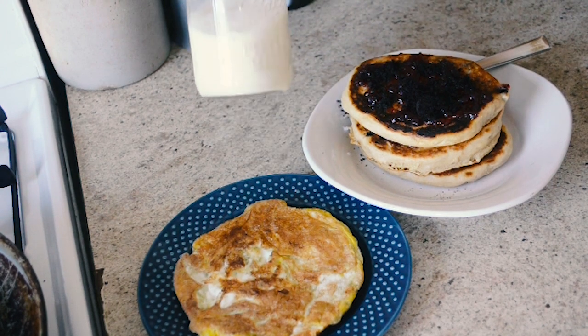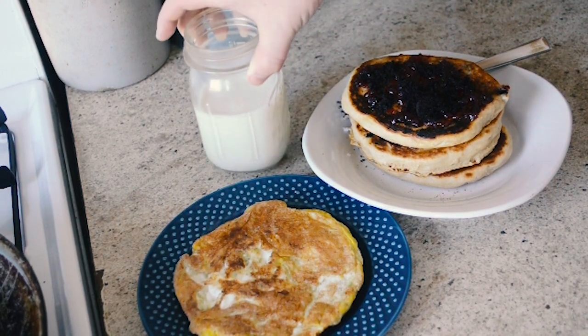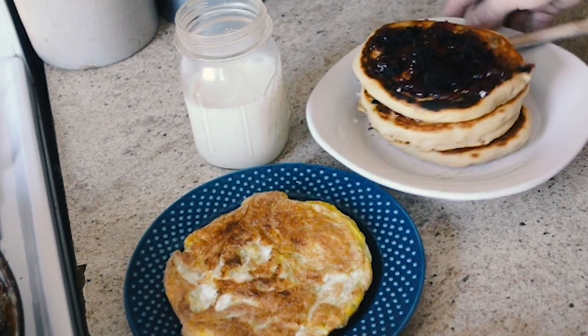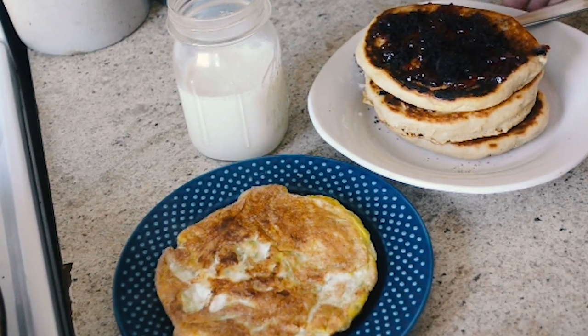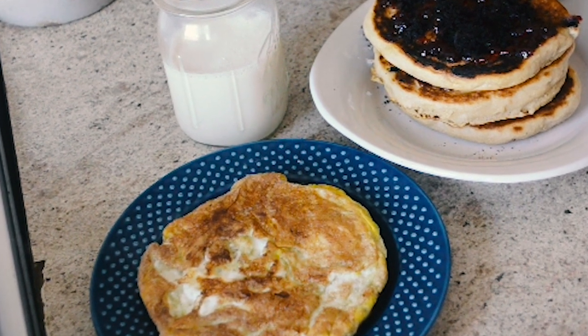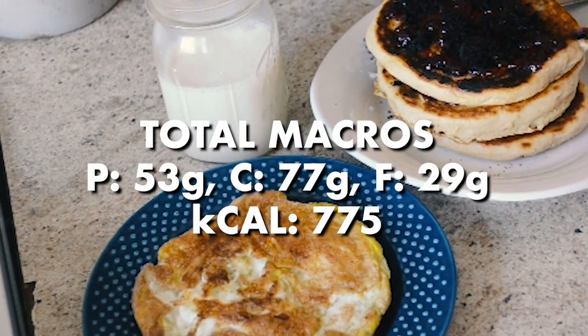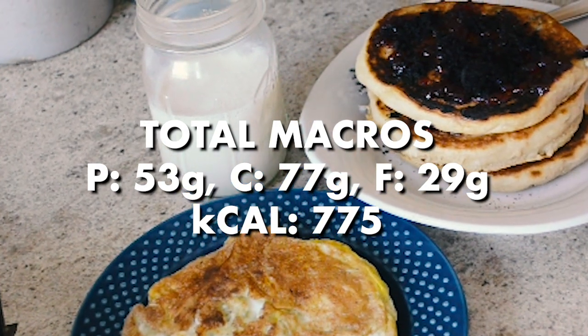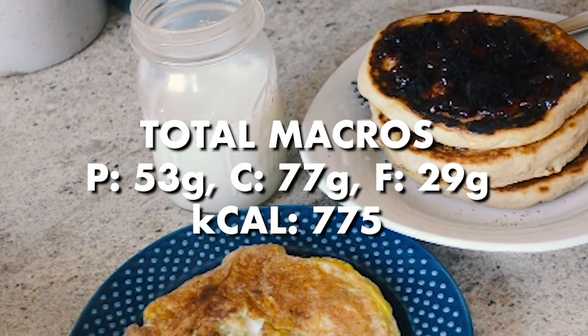The eggs should be done at this point — I just flip them out of the pan. Then I have about a cup of unsweetened soy milk with it. It's a big meal, but it's actually not that high in carbs. You save some carbs by using jelly instead of syrup, and the Kodiak Cakes aren't that high in carbohydrates, so the macros are actually really good.